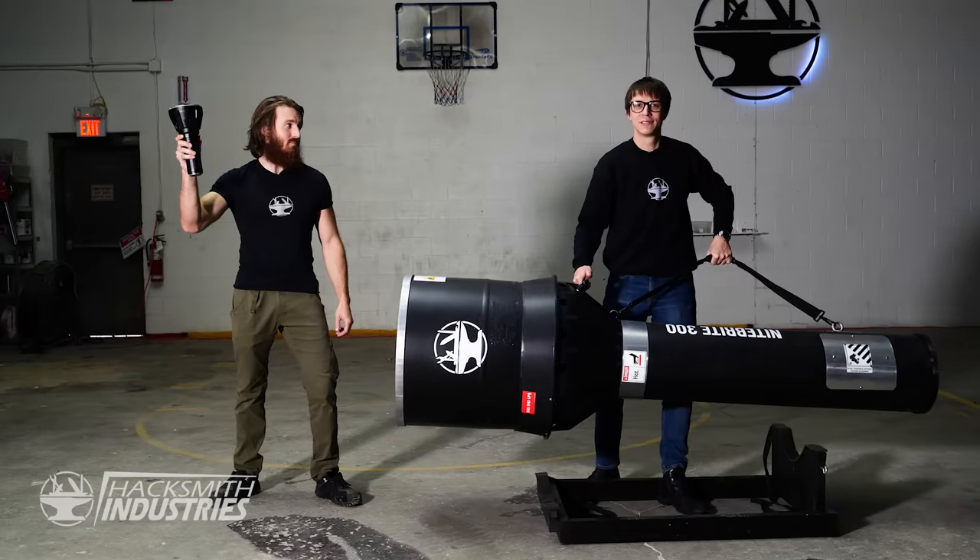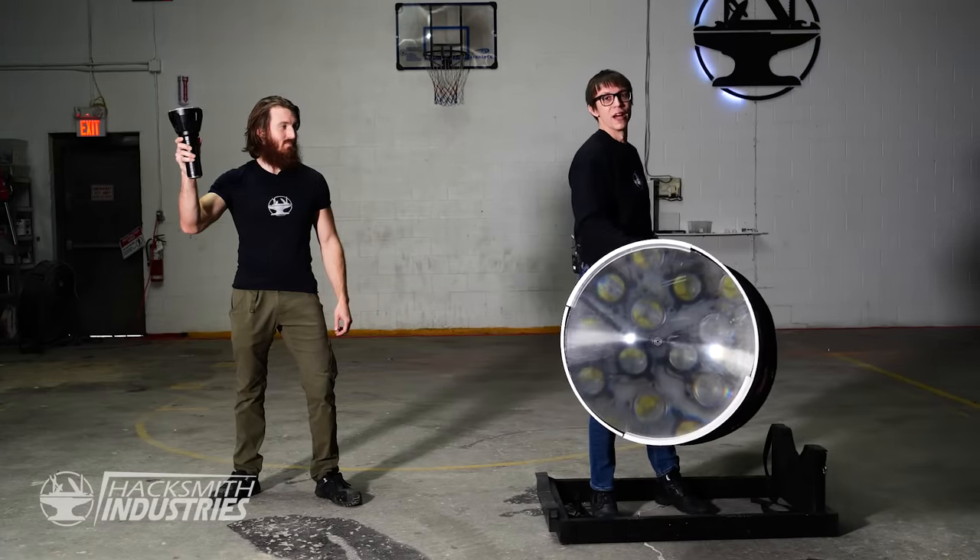This is the Imlant MS-18, the world's brightest flashlight that you can buy. And this is our flashlight.